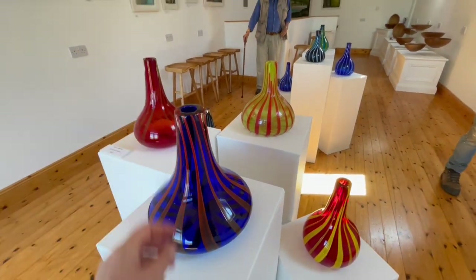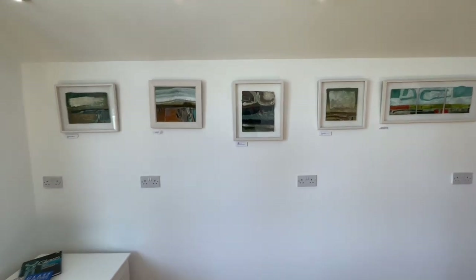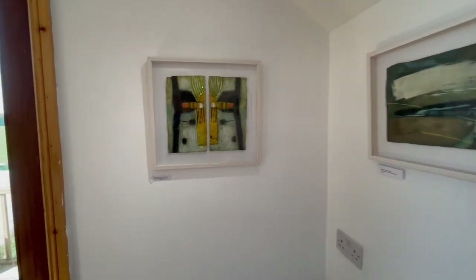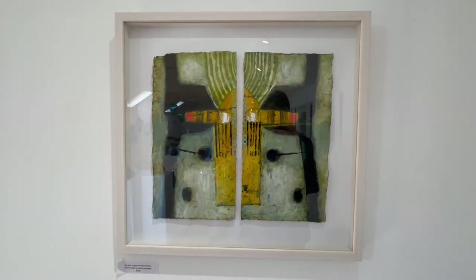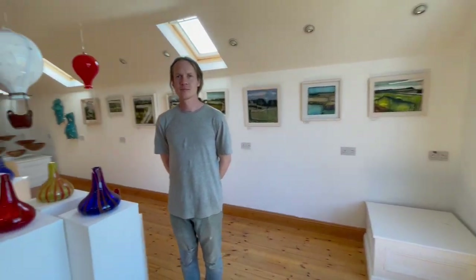And then on the walls you have Ross Stewart's beautiful pieces — I'm a big fan of his work. I love this one. He did another one of those down in Thomastown. It's a lovely exhibition.